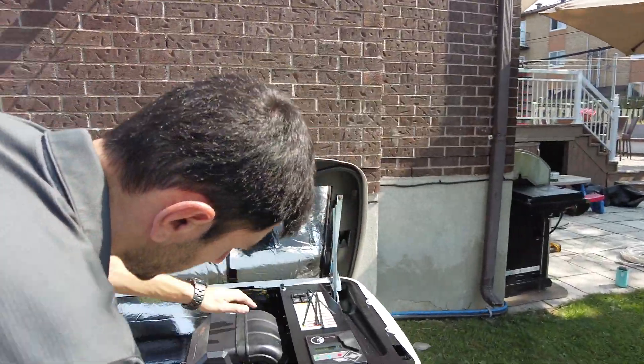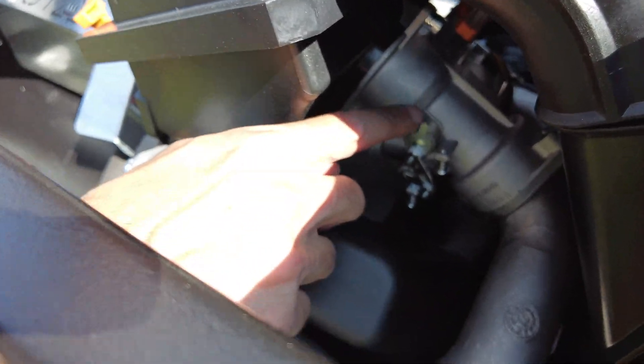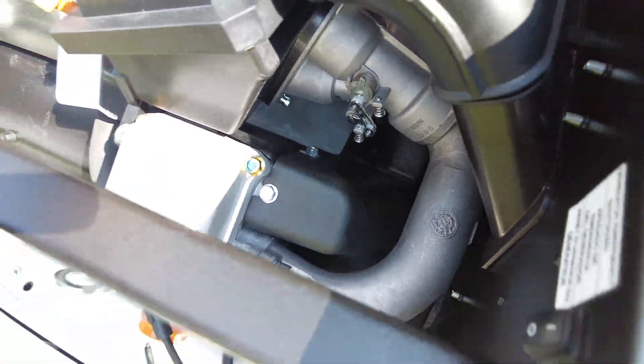You can see when the generator is running — this is the throttle. Based on the consumption, it's going to open to let in more gas. It's like a car when you accelerate — same concept. Same concept.